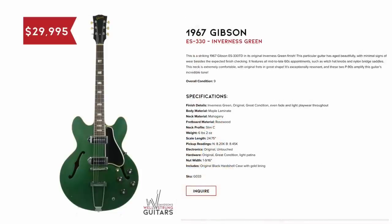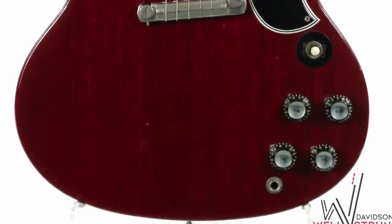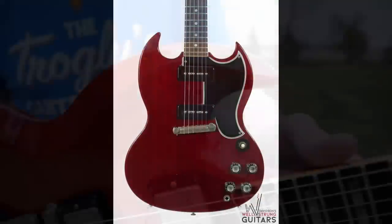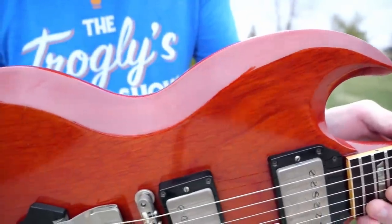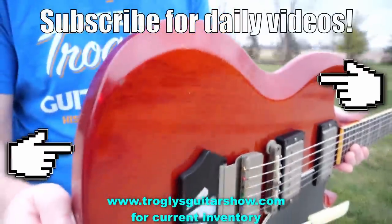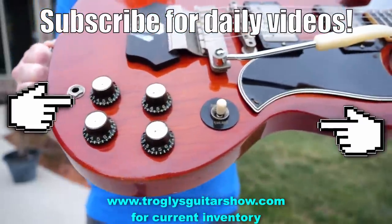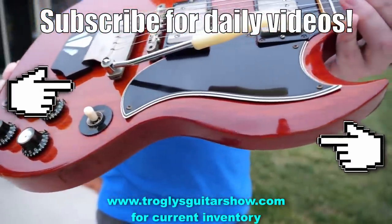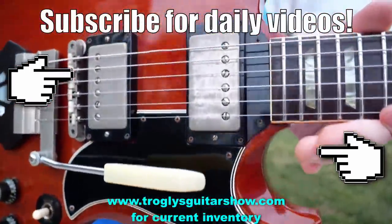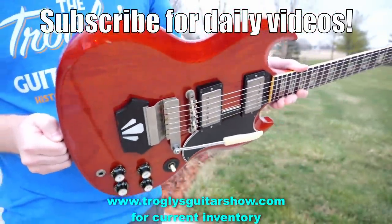And a custom color Inverness Green to end our episode. There's one more, but I don't want to talk about it because I need to save up some money and buy it from them. All right, Troglinites, don't forget to like, comment, and subscribe, and we'll catch you tomorrow on the next one. Take care. If you enjoyed tonight's episode, consider subscribing — I post videos like this every day.